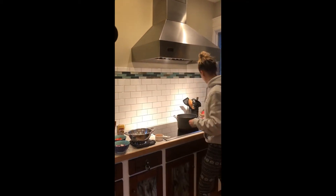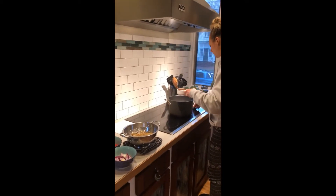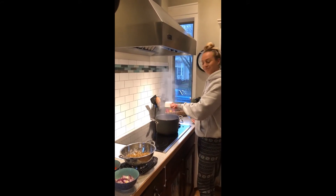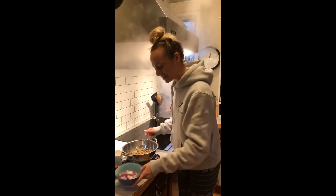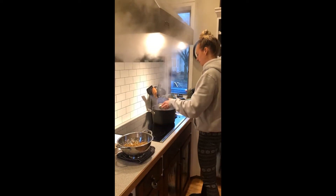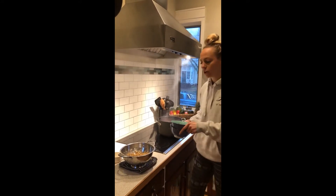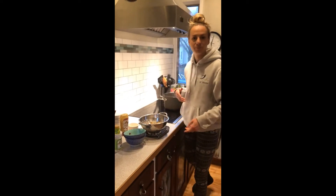We're going to start by placing one cup of our broth in a large pot. I already have my pot on medium heat. Then we're going to add in our one diced onion and one diced bell pepper. We're going to cook this for about five minutes, or until the onion and the pepper soften.